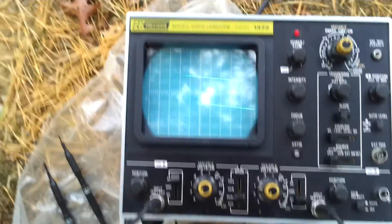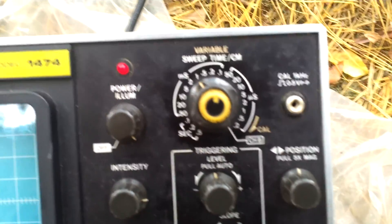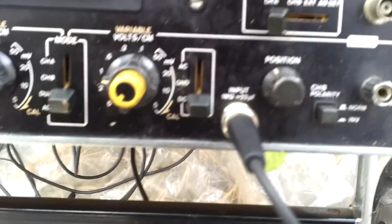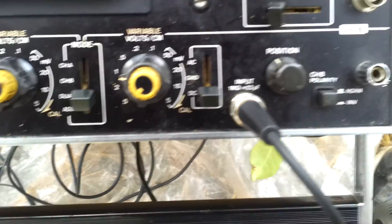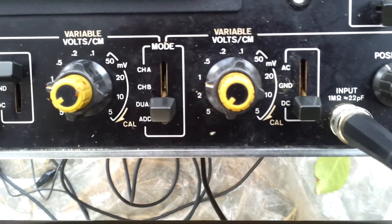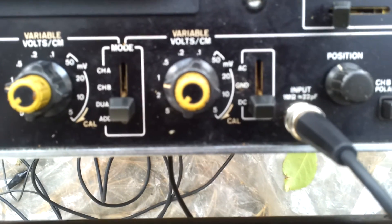So now I have an oscilloscope. It's kind of old, but they're fun. You can see the settings here — I've got 1 millisecond. I've got channel A set to AC, and I've got channel B set to DC.